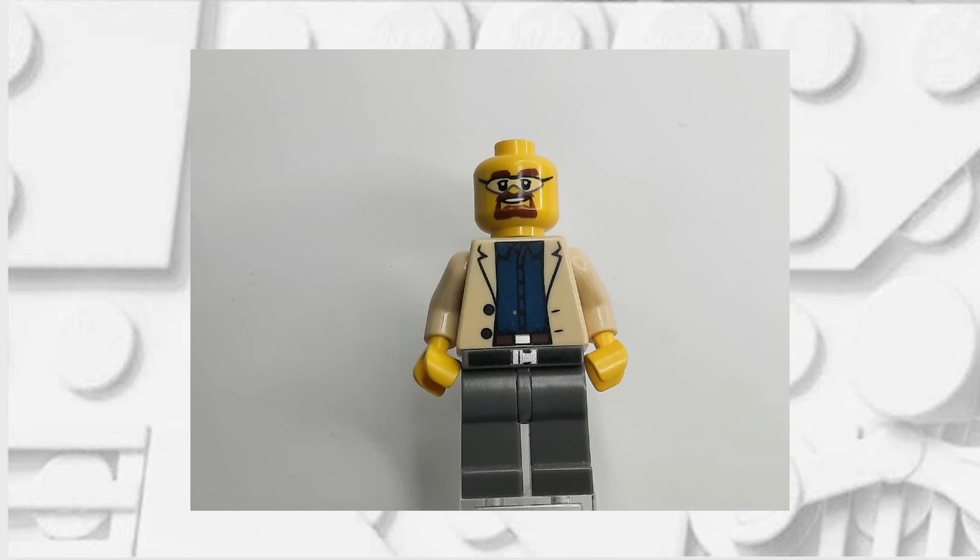If you've done it correctly, Mr. White should now look something like this. Feel free to pause here if you need a reference photo for when you're building yours.